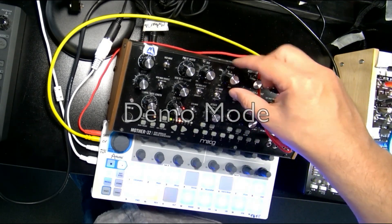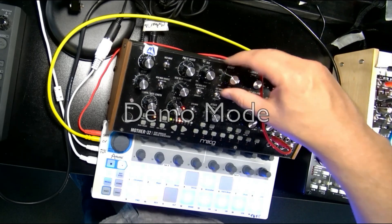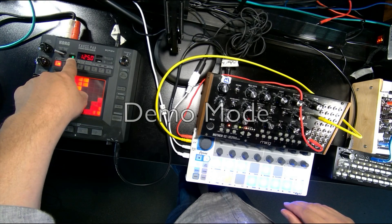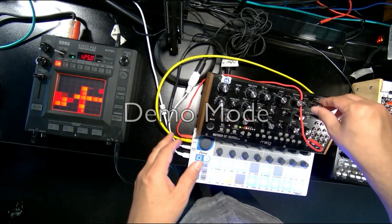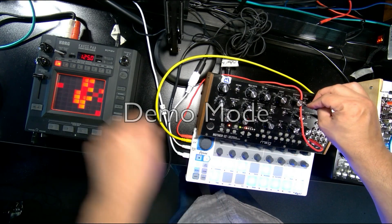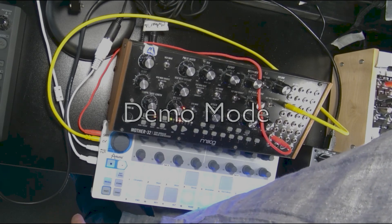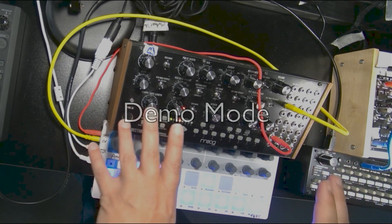There are a couple of things you might try. First, make sure your volume is turned up. Second, make sure your filter is not turned all the way down — if your filter frequency is turned all the way down you might just be cutting off all the frequencies. I'll turn my filter frequency all the way up and then check over here to see whether I'm getting a level. You can see there's a little green light lighting up, saying that I'm getting level from my Mother 32.